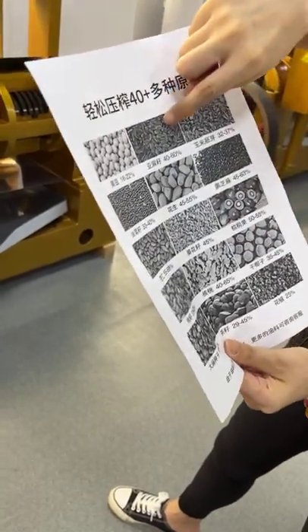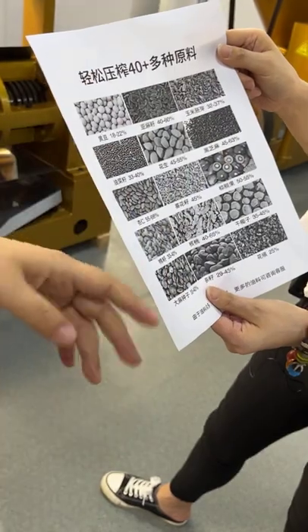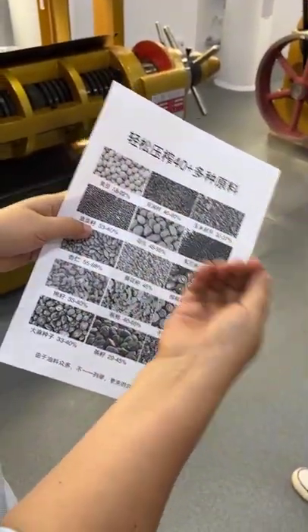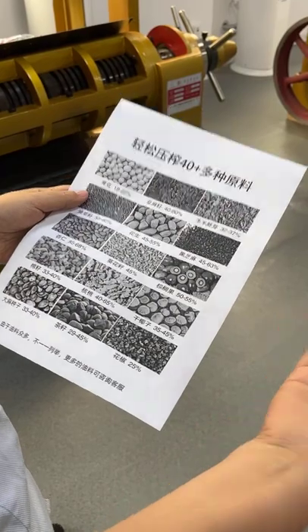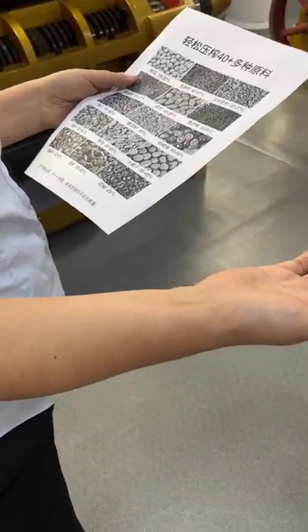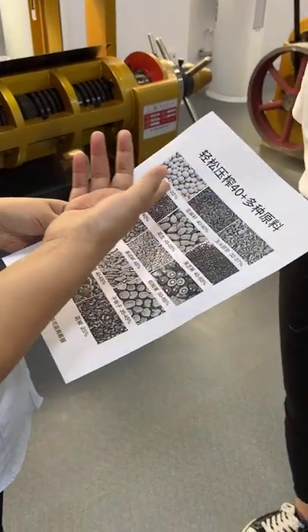And here is flax seed. Let me tell you — the first picture you just see is soybean, right? Soybean is very popular. I like cooking with soybean oil. Many countries have plenty of soybeans, and our machine is good for it.